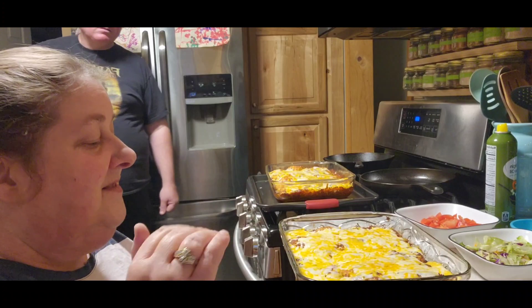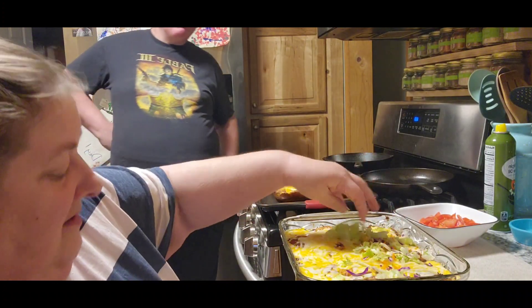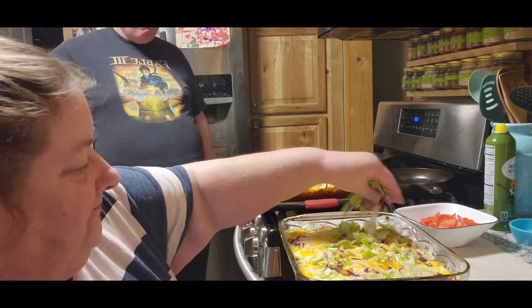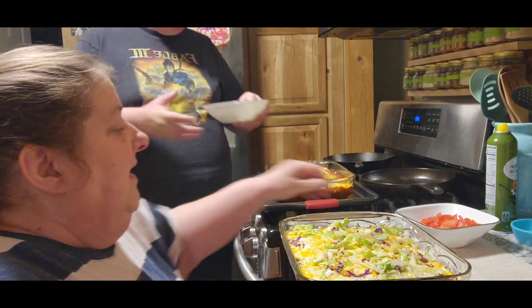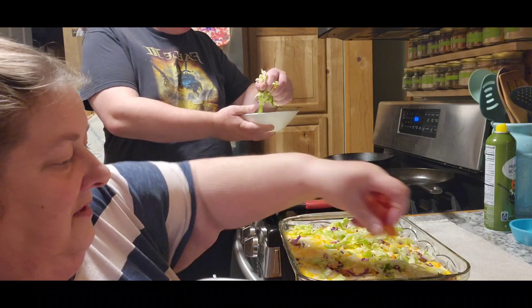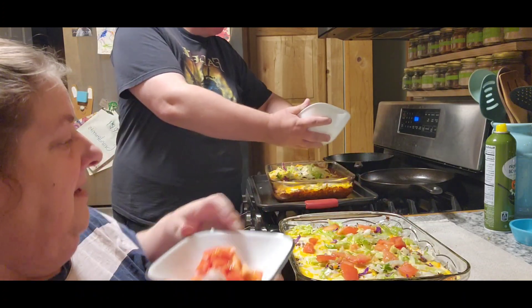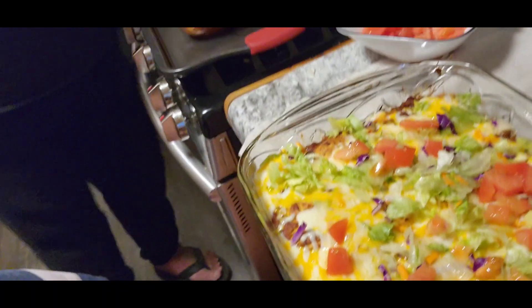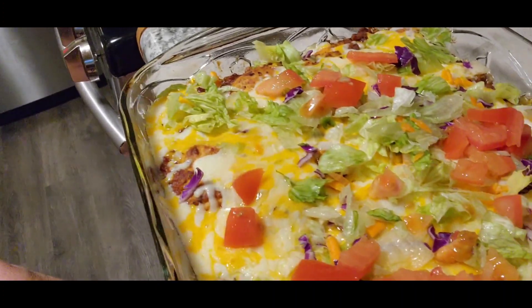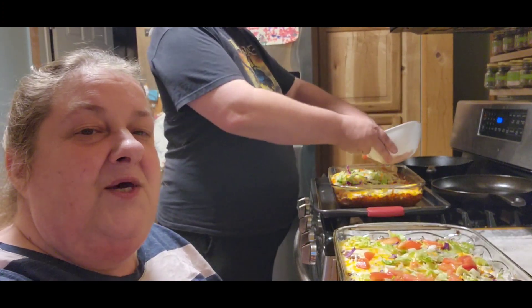Now we're done — it's out of the oven. We're going to sprinkle it with some lettuce and some tomato. I'm going to put it down here so you can see what it looks like. They look yummy. Tom's waiting anxiously for dinner, and I'll bring you back when the kahuna tries it.